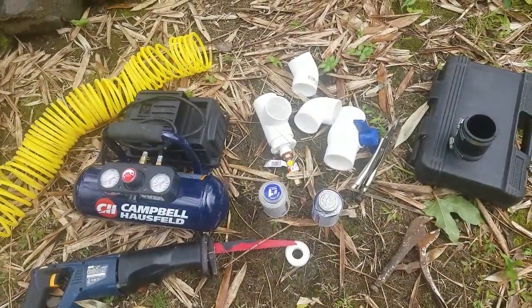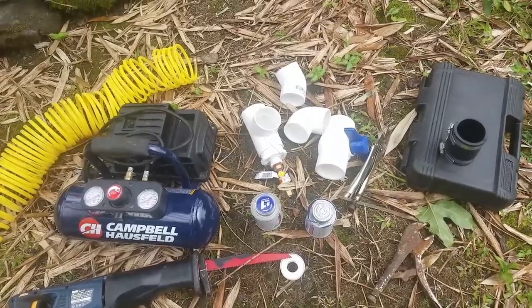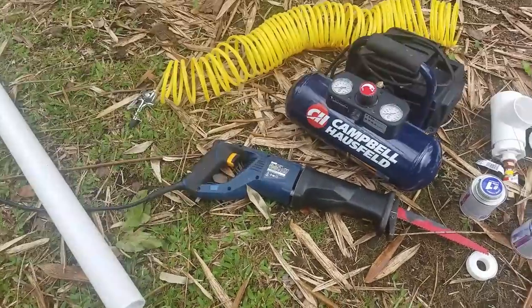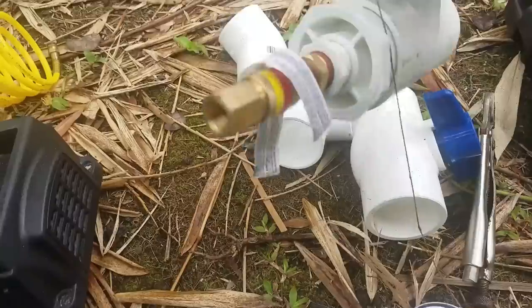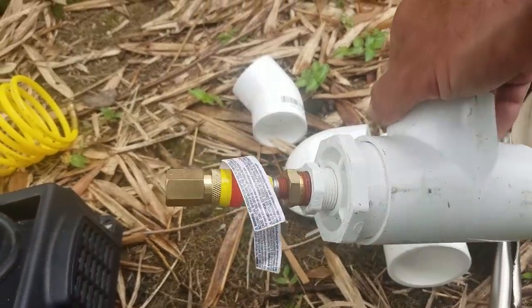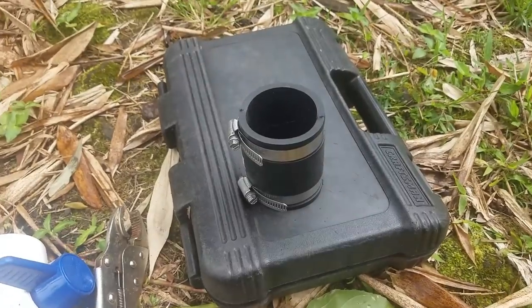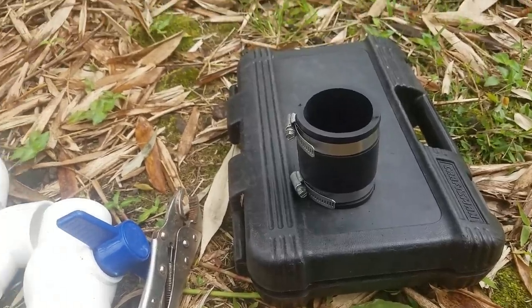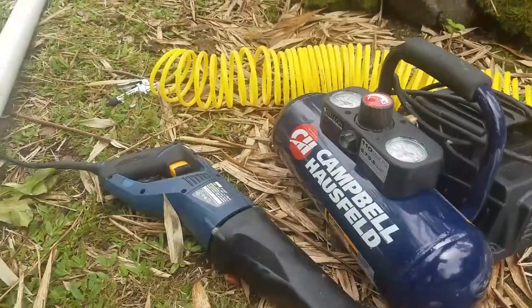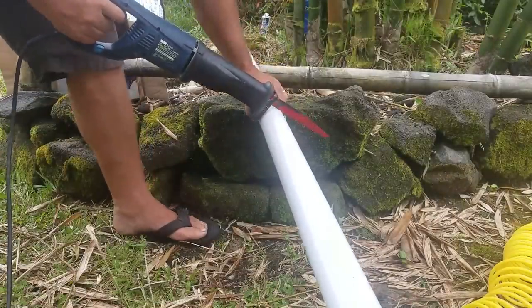In order to make the pressure treatment system — the Boucherie method — we just need a few simple parts: a two-inch PVC pipe, a Sawzall, an air pressure tank, and various fittings for the two-inch PVC pipe. We have a fitting that's going to go from the pipe to our air pressure tank, and then various sized rubber couplings to match up with your bamboo, plus some socket wrenches to make everything tight.